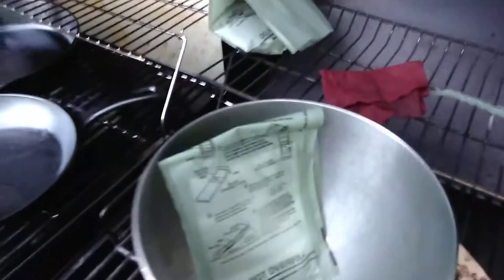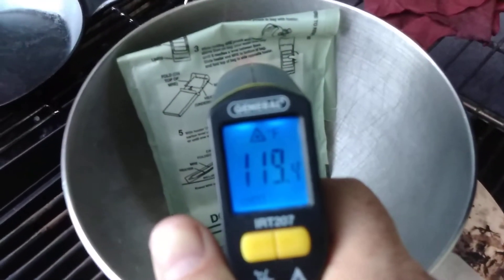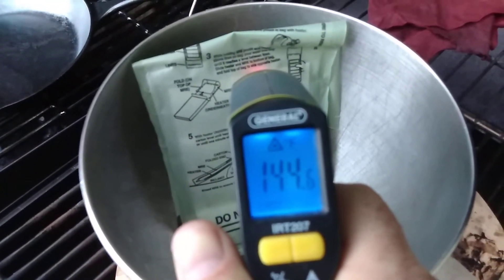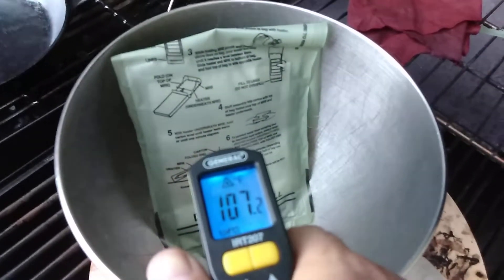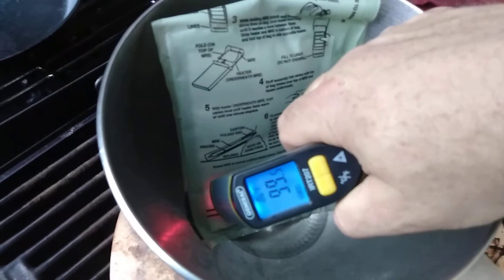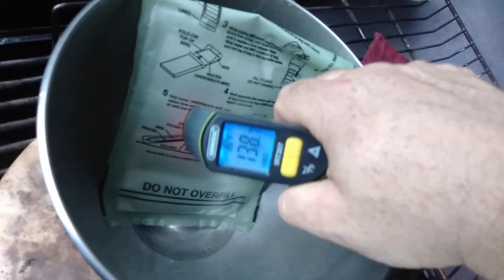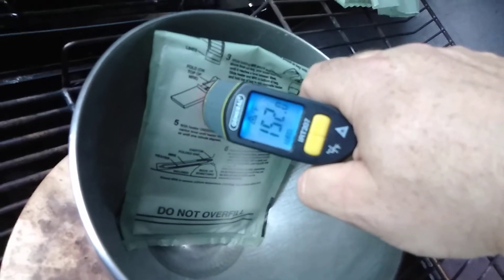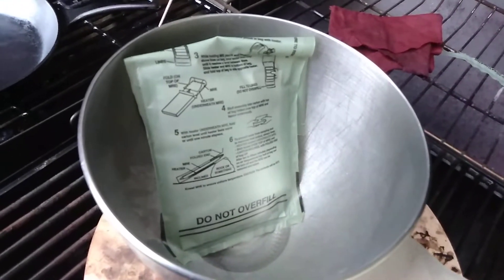I'll hold that and put it right there — take the camera. Alright, here we are — let's take its temperature. We're at 119, 136, 144 — it's shooting up there pretty quick. Alright, we're going to come back in just a few minutes. I can get a reading of 106 down there, and 152. We're going to come back in about another five minutes and let that percolate, then take its temperature again.